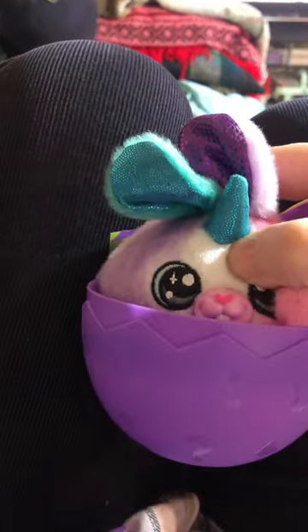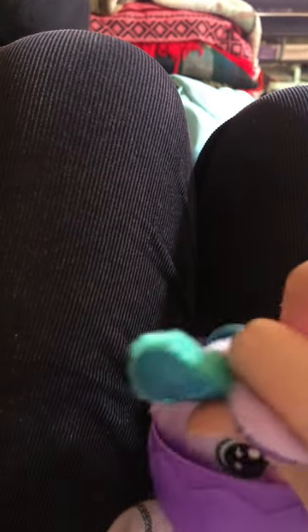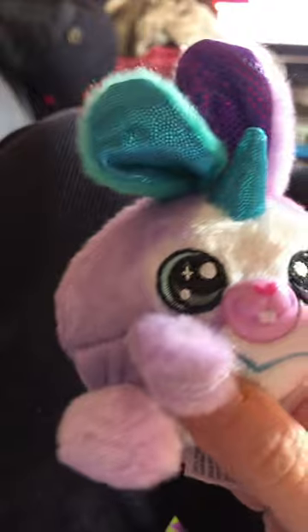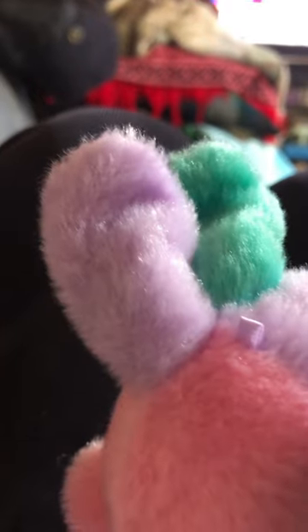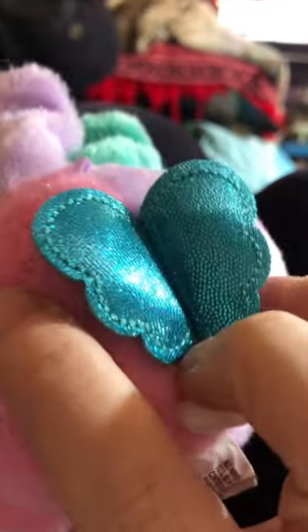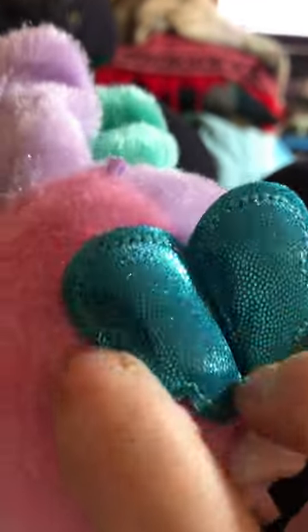Who did we get? Oh my goodness, you're so cute! Hello, hello. Yes, I get silly with toys, I can't help it — it's just me. This is absolutely adorable. So it's a mint with like a lavender — lots of pastel colors. Beautiful wings, this is actually my favorite color right here.